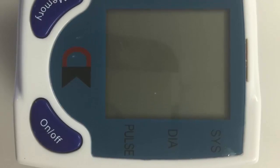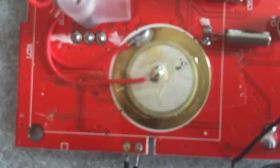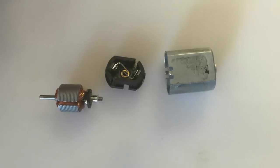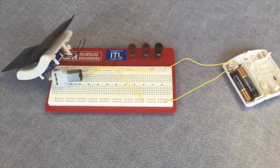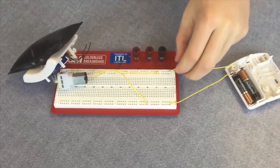There are three main actuators in the blood pressure monitor: the pump, the valve, and the beeper. The pump and valve work together to inflate the bag, and the beeper notifies the user when there are changes in the deflation process. We constructed a model of what is happening in the blood pressure monitor on a breadboard. When an electrical current is run through the circuit, the valve closes and the motor begins running, pushing air into the balloon via a pump in the motor.